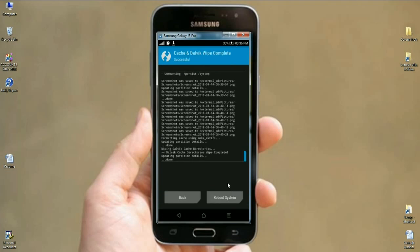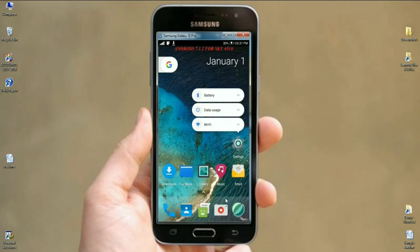My phone has now successfully installed Android Nougat 7.1.2. Press Reboot System — it will take 4 to 5 minutes to completely reboot. Here is my desktop of Samsung Galaxy J3. The OS looks pretty good and comes with options close to Android Oreo.